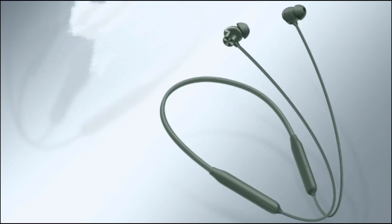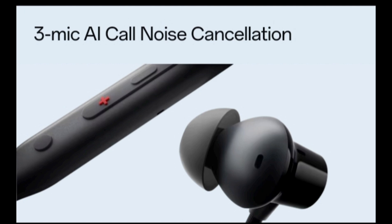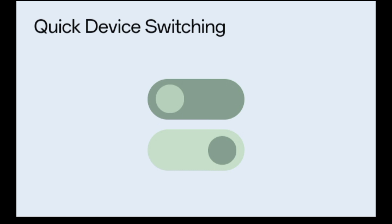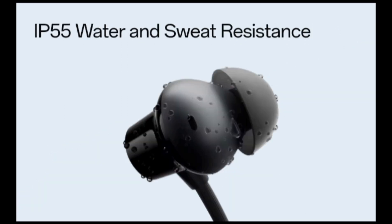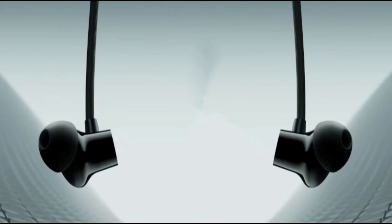Should you buy the OnePlus Bullets Wireless Z2 ANC neckband? The answer is yes. At a time when TWS earbuds are gaining popularity, this neckband's back-to-basics approach is both refreshing and practical. It offers an audio experience similar to — and in most cases better than — its TWS counterparts, is fuss-free in terms of maintenance, and offers a considerably longer battery life. At a budget of around 2,000 rupees, this is the wireless device you need for your day-to-day needs.